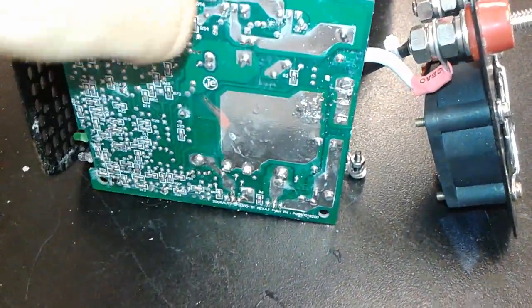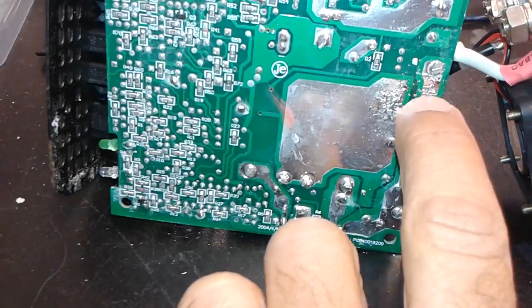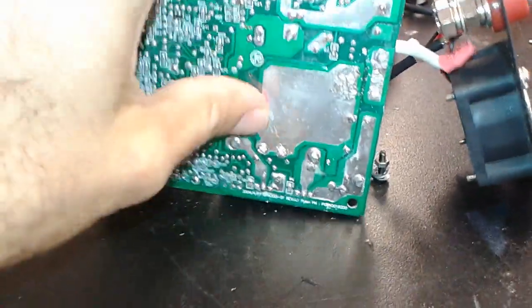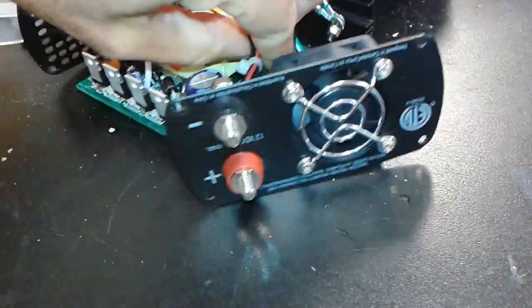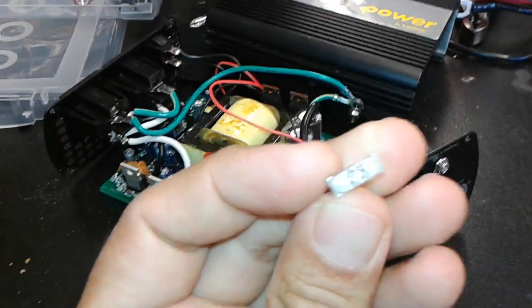Once you dismantle the circuit board, you will see two fuses of 25 amps directly soldered onto the circuit board. You need to desolder those fuses — one here and here, and another here and there. You'll need flat mini fuses, the type found in a lot of newer cars, and as you can see this one is completely fried.